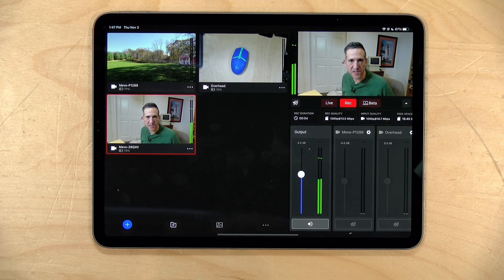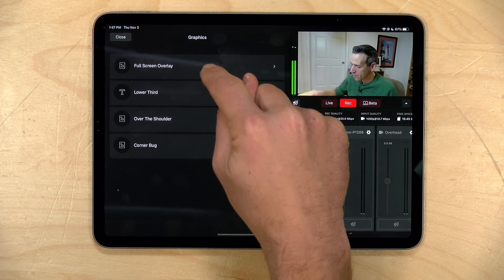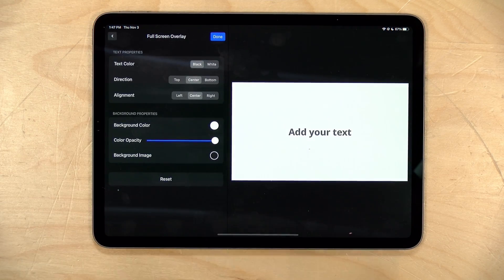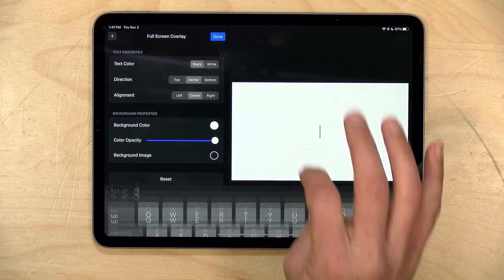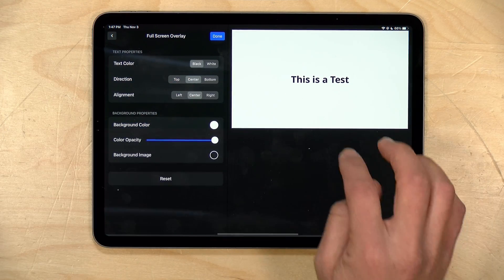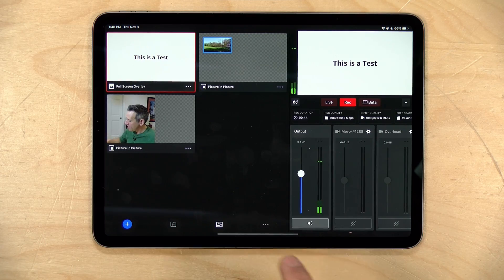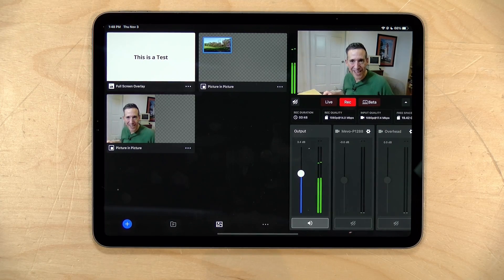Now let's take a look at adding graphics to the mix. Hit the plus icon and go over to graphics. We'll begin with full screen overlay, which starts as a basic static color with some text in front of it. I can type something like 'This is a test' and click done, and what I'll get is a blank slate that I can put up over my video. This might be useful if you're about to start your stream — put it up, mute the audio, get your audience in, and once the numbers are where you want them, take the graphic off and begin your presentation.